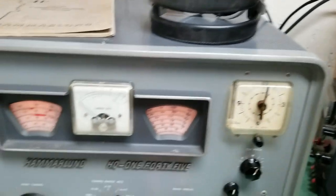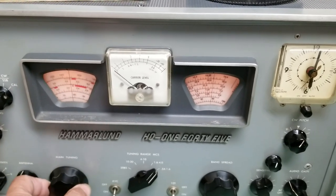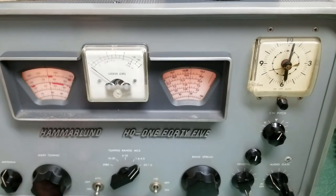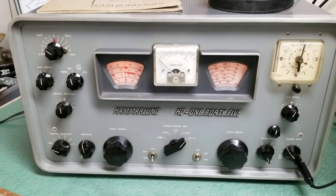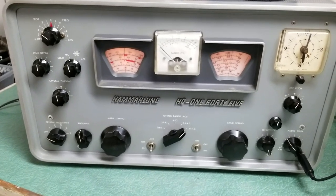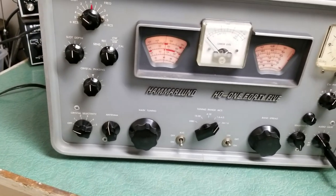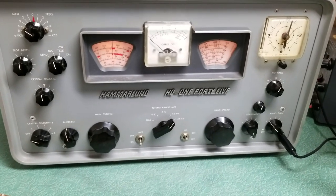I'm listening with headphones unfortunately — I'll explain that in a minute. It receives nicely and actually receives on all bands. However, for whatever reason I cannot get the speaker connector on the back to work. I hooked up a speaker to it and there's no audio coming out, but when using the headphone jack there's plenty of audio and the S-meter works fine.